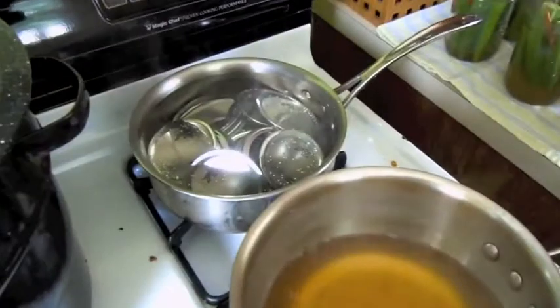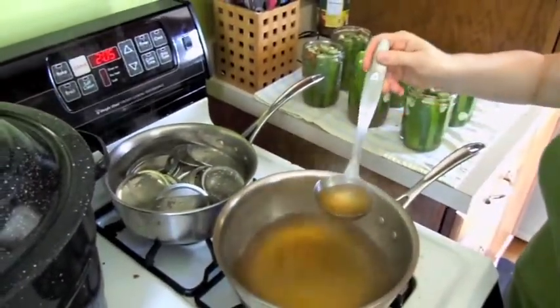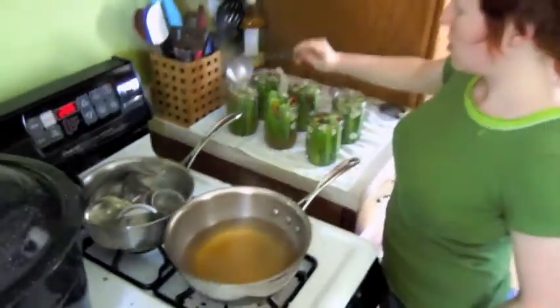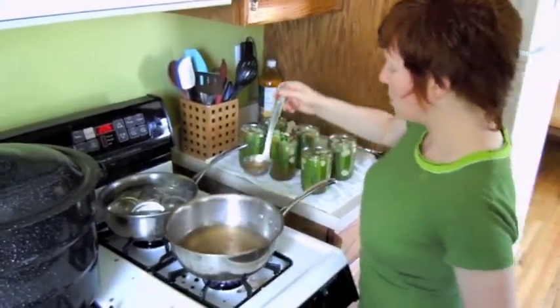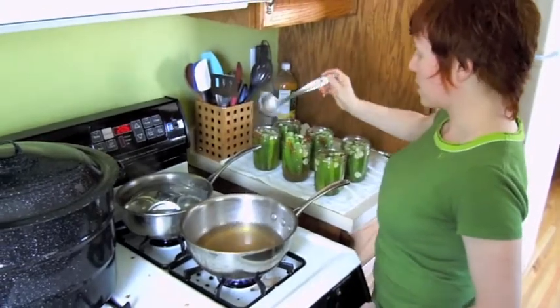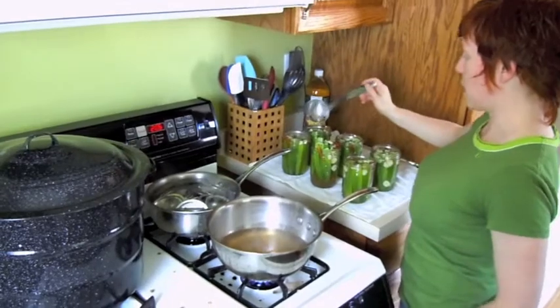We have our canning lids — it's a two-piece system with the bands and the lids. They don't actually need to boil for sterilization per se; they just need to be hot, because you don't want to put a cold metal thing on a hot glass jar with hot vegetables and brine, or you'll have some breakage going on eventually.